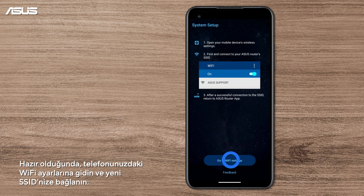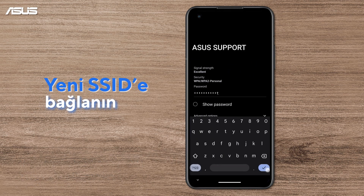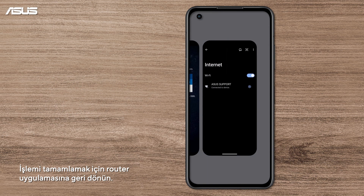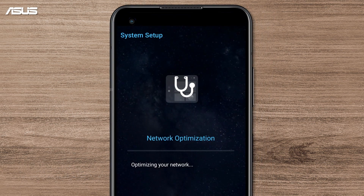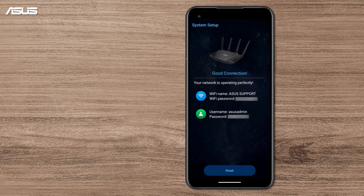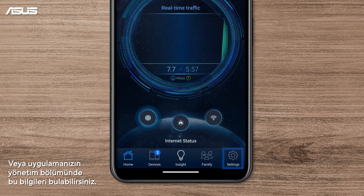When it's ready, go to your Wi-Fi settings on your phone and connect to your new SSID. Back on the router app, finish the process. This page shows you the setting information — you can simply take a screenshot or find it in the management section of your app later.